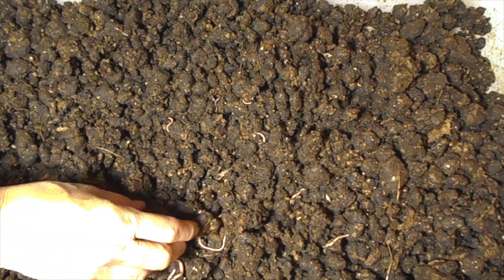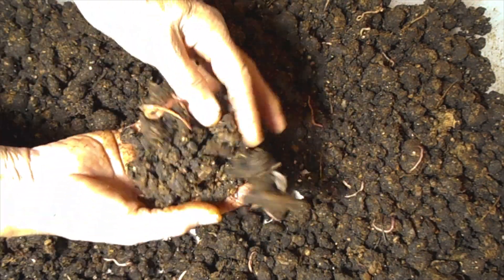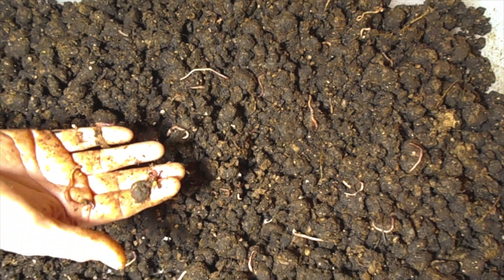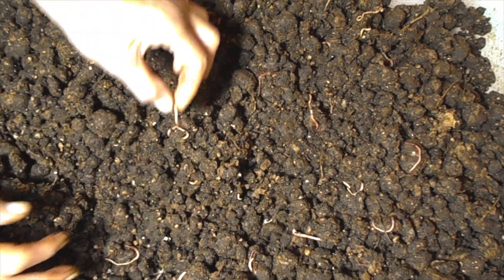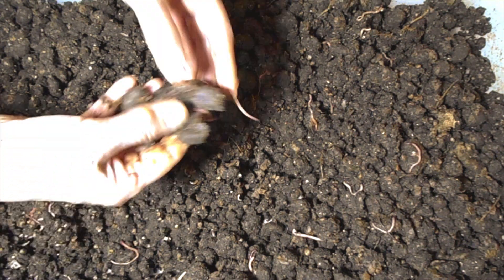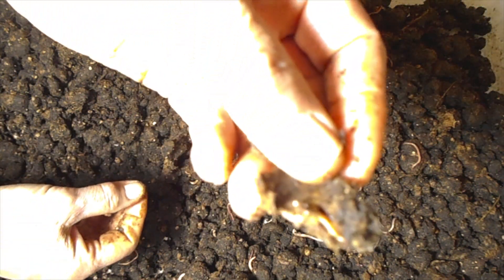I know everybody that is a worm farmer has their own way of doing things — this is how I do mine. I keep it moist so they're always comfortable, and when they're fed, they're fed into the new worm bed, not into this casting. This casting, if needed, I will add water to help break it down even more while the worms are still in it.